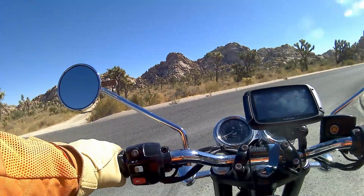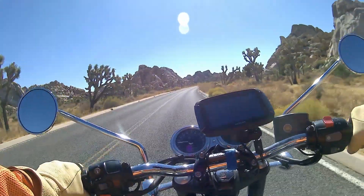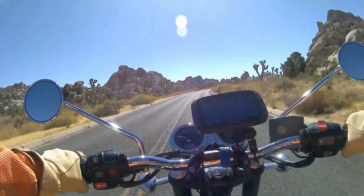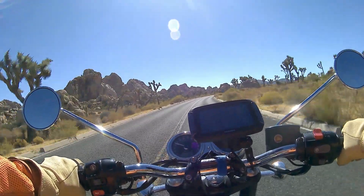Joshua Tree is really marked out by these incredible rock formations and of course the Joshua trees, which are in the yucca family. It really is a spectacular place.